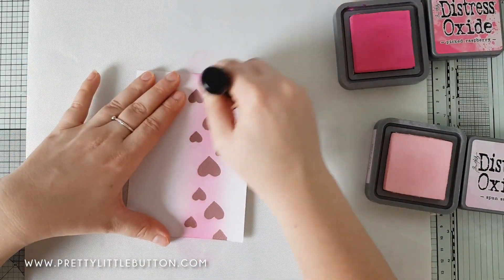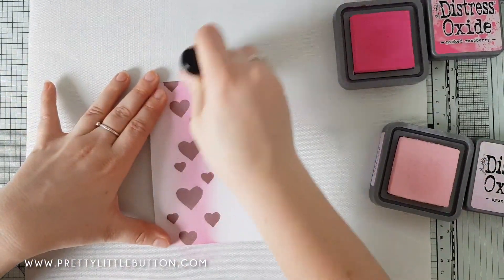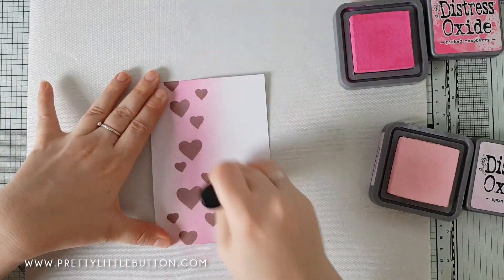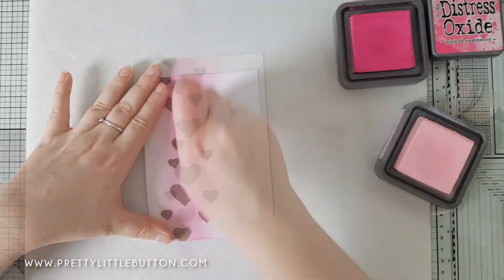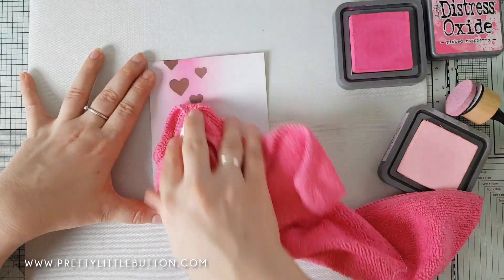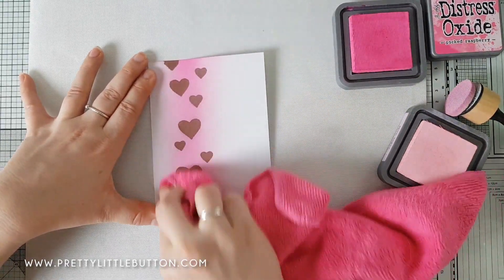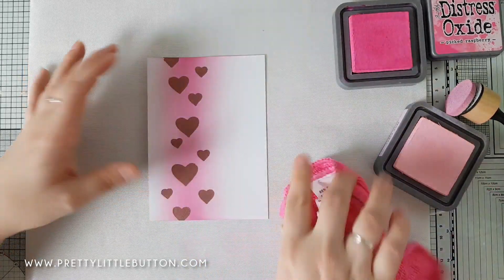I really enjoyed ink blending over the smooth white cardstock from WOW — it blended really well, giving a nice light appearance, and I could really fade it out using a light hand. Once I've finished ink blending, I'm using a microfiber cloth to rub over the embossed hearts to clear the ink off and bring out that shine from the metallic copper.